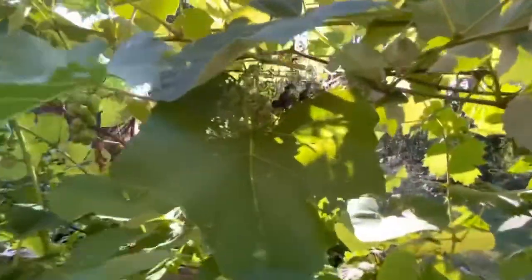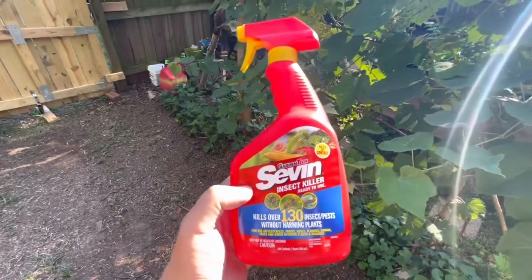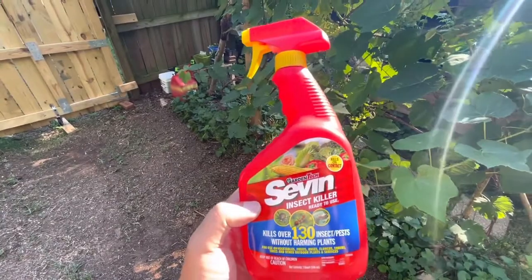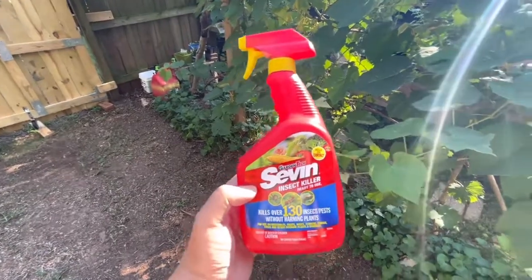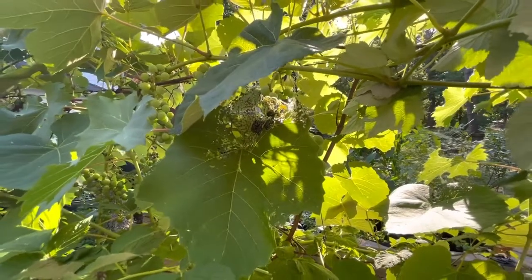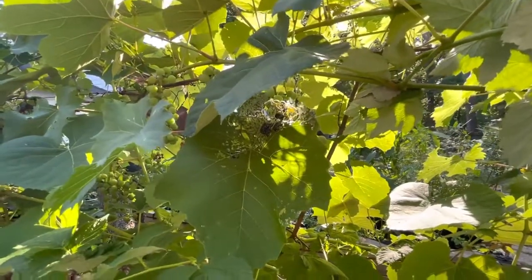As you can see, I've got a Japanese beetle problem. I'm gonna go ahead and hit both sides of this grapevine with Seven lightly, and I'll come out about once a week or so, maybe once every couple weeks, and check for these guys. I've also set up a Specticide trap across the yard, and hopefully that'll draw them away from the grapevines.